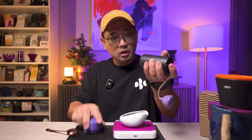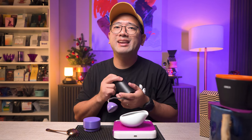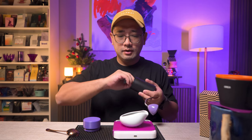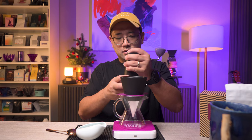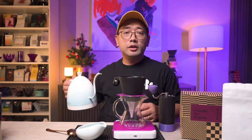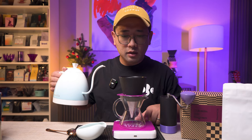We're gonna do maybe 18 clicks on the Comandante. The water I'm using is 88 degrees. Okay, let's start.